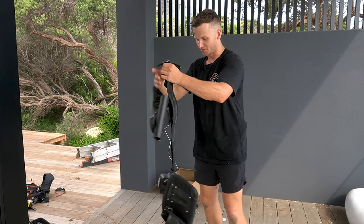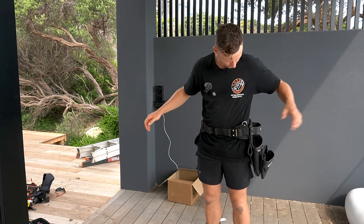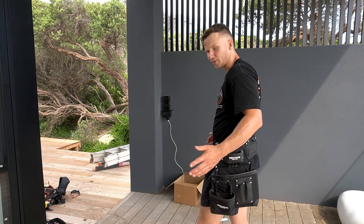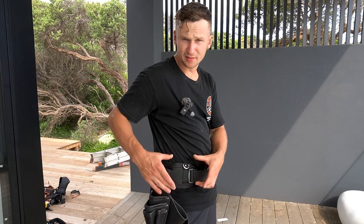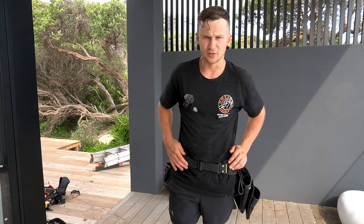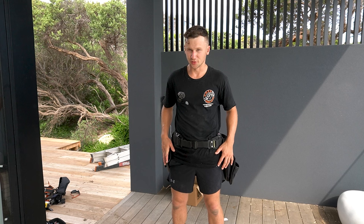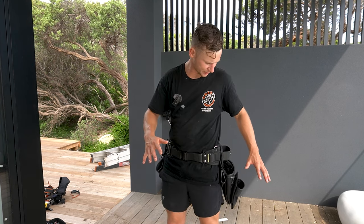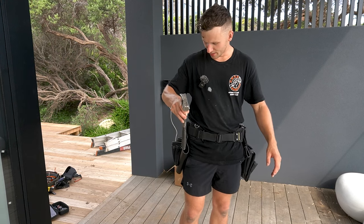Let's try this belt on for the first time. I actually got pretty lucky with the size, and we can play around with the sizing too. Straight up this feels really comfortable — it feels light, as you'd expect with no tools in it. I can notice the thick padding around my hips, which feels really good. It sits nicely and the very first impression is great, but nothing really matters until we load it with tools. So let's go one by one and start loading up, talking through the placements and designated slots for each tool.